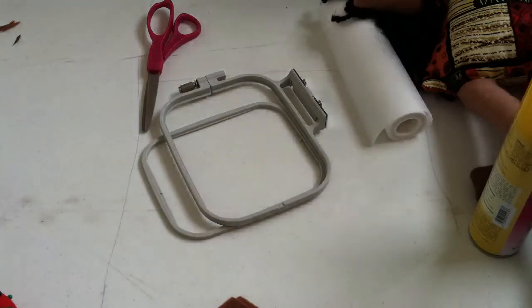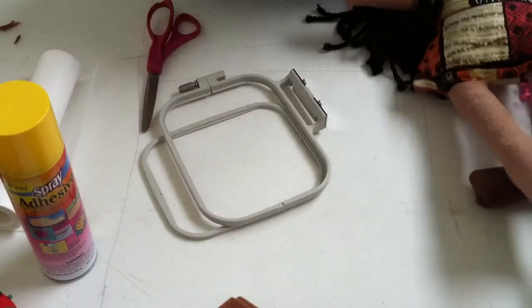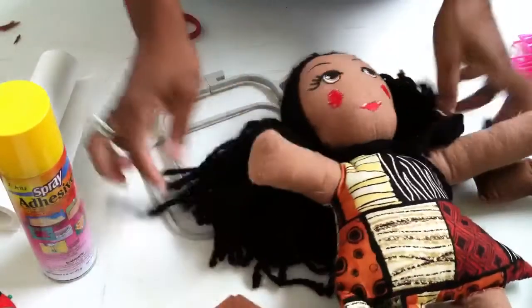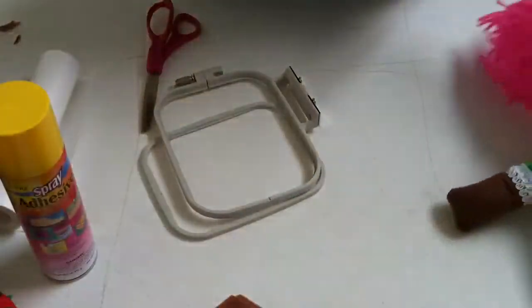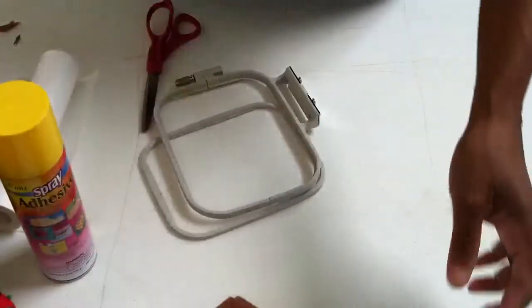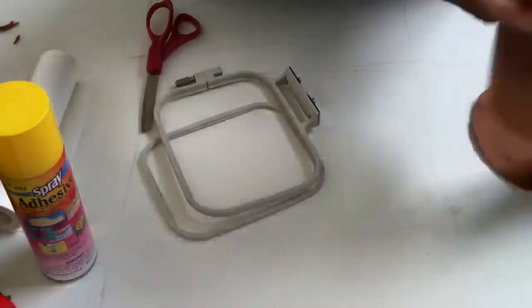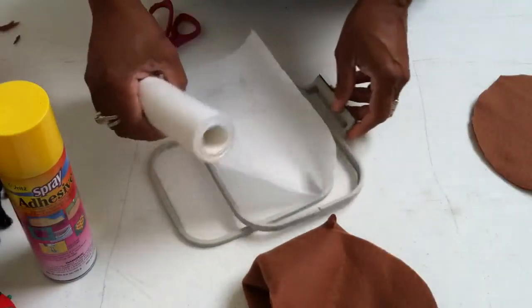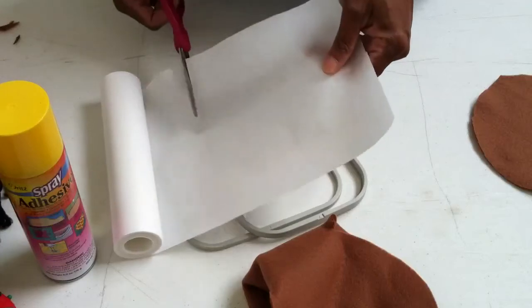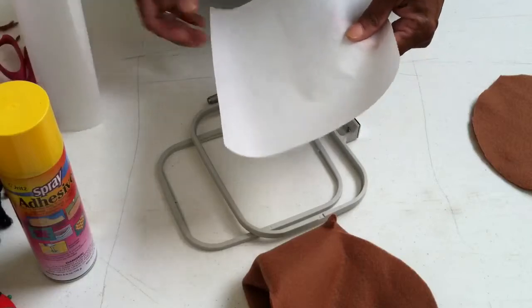Good afternoon everybody. Today I'm going to show you how to do another step in the process of making your cloth doll. Today I'm going to show you how to do the doll faces. If you look at one of the other videos, we cut out our doll pattern from a piece of fabric. Now I'm going to show you how to do this using an embroidery machine to make the doll face.